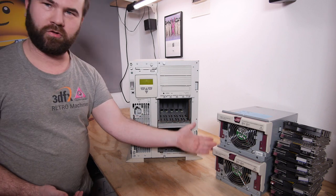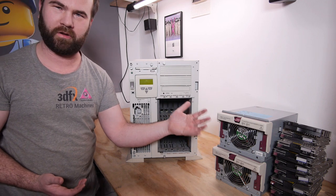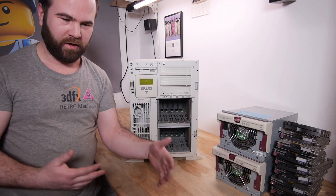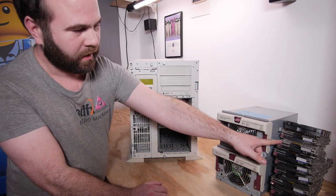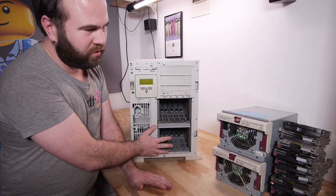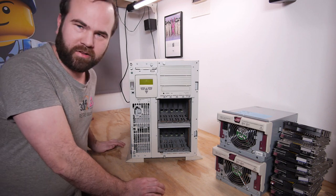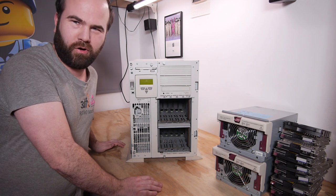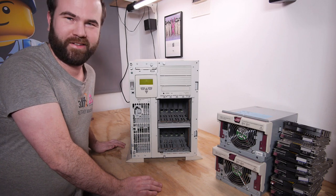The two power supplies are 750 watts each. Running on 230 volt like we have here in the Netherlands, they are 500 watts each. On the 110 volt US system, I got a lot of drive caddies with the system because there were no drives installed. I don't mind because I have a lot of SCSI drives — when this is working I can upgrade it to over a terabyte of SCSI drives, maybe more than two terabytes.